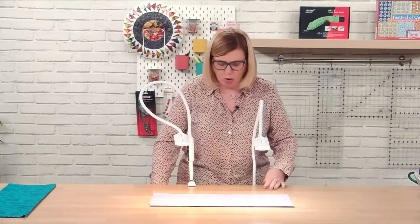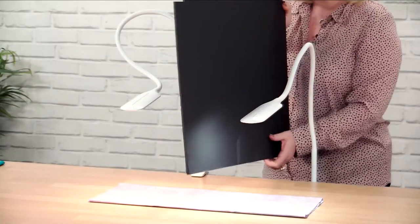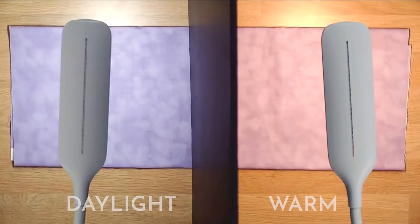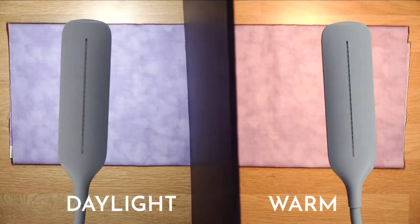So I'm just going to pop this divider on here now, in between the two lights, so you can actually see what the real color of this fabric is.